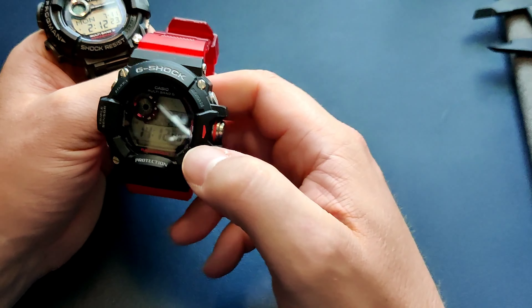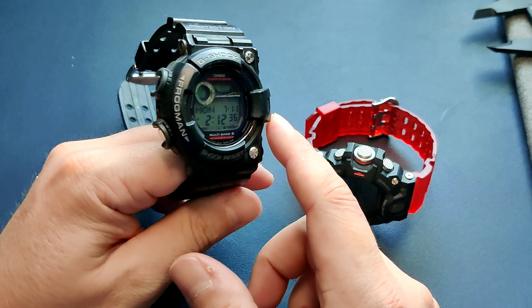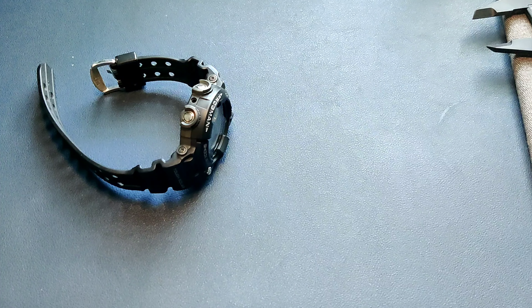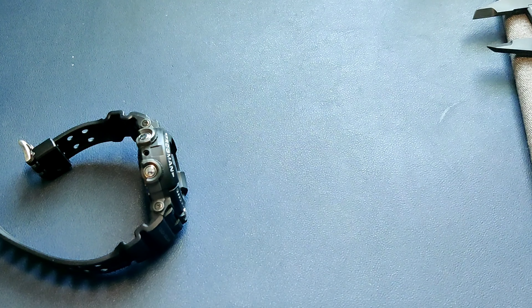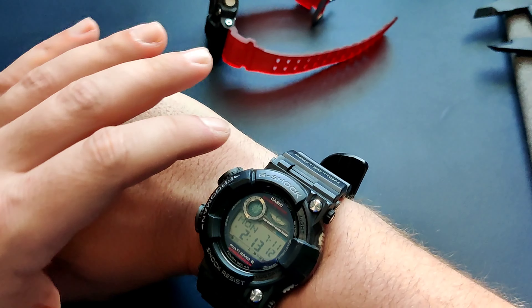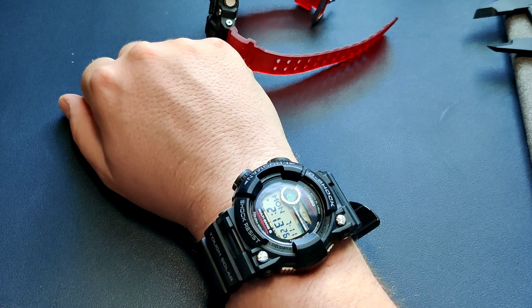So you'd think if you can wear the Rangeman comfortably, the Frogman should come just as easily. But there is one big dimension where the Frogman shows its gigantic size, and that's the lug-to-lug. I've got just under a seven-inch wrist. You can see the Rangeman wears very comfortably. The Frogman really shows its beastly size in the lug-to-lug — you'll need a good-sized wrist to pull it off. But on my seven-inch wrist, it works out pretty well.